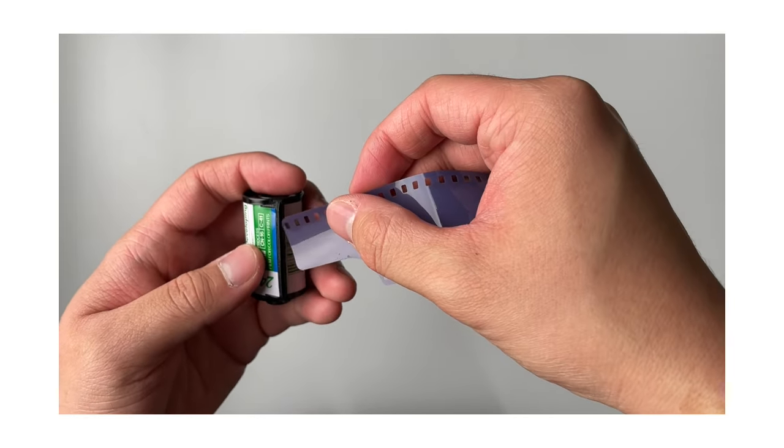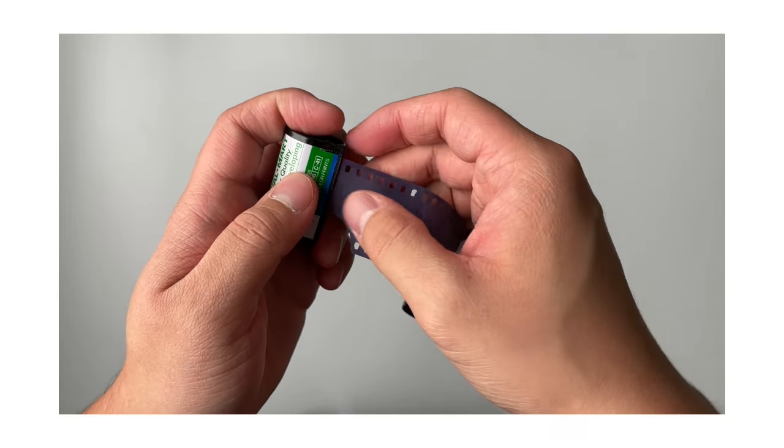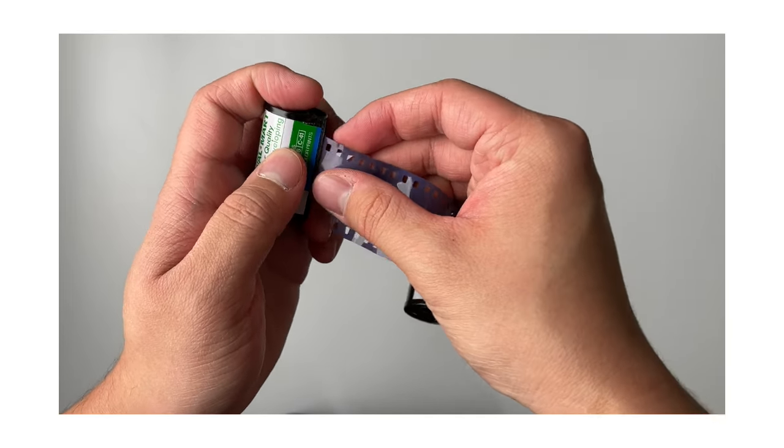Next, insert that edge of the film into the other canister. This might be a little hard at first, but once you get the hang of it, it should go in pretty smoothly.